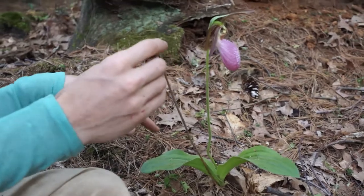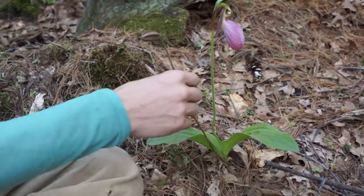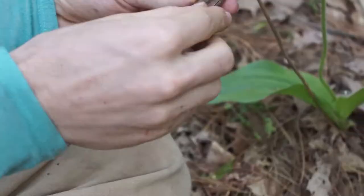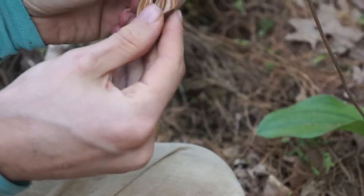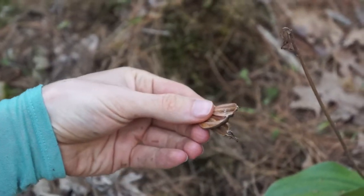Here's the seed pod from last year. You can see this orchid has its roots growing in the ground, and the seed pod from last year is here. I'm gonna open this up for you — let me break it off. So when you open it up there's gonna be... Oh no! So disappointing! The most disappointing video ever! All the seeds are gone!